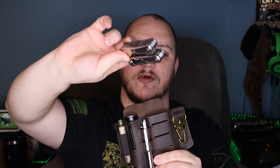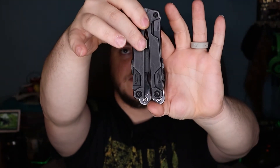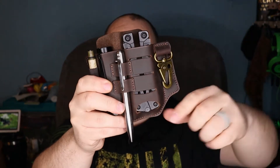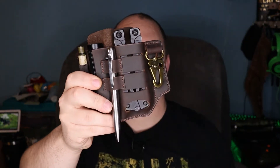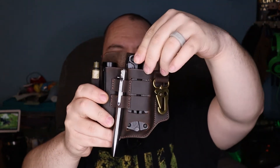I have a Cobalt multi-tool in there — a smaller one. For comparison, here's a Leatherman OHT, which is a bit bigger, and it holds that as well. The only thing I don't like about the multi-tool compartment is these cuts make it a pain to get your multi-tool to go all the way down — it likes to fold back and catch.